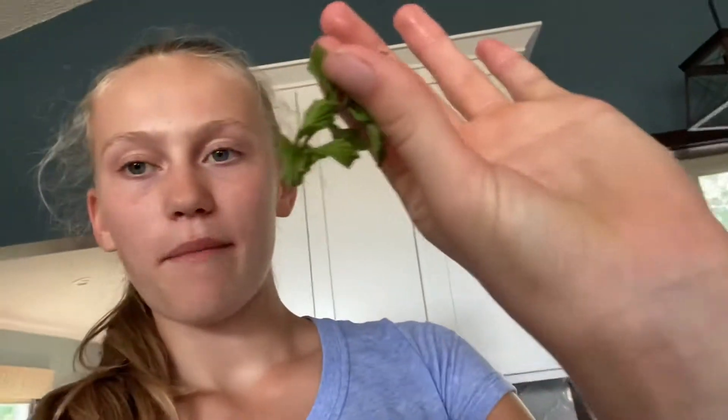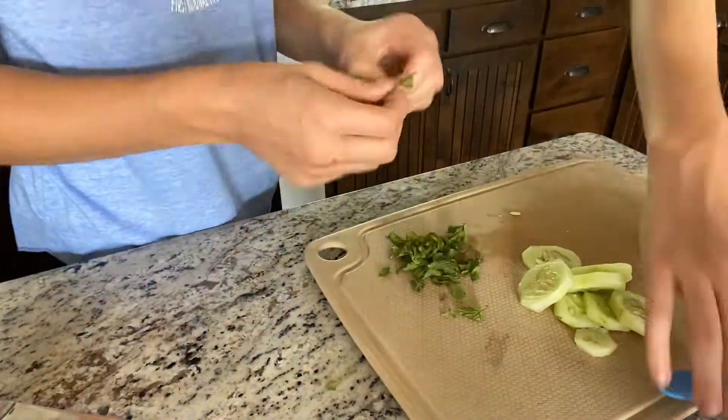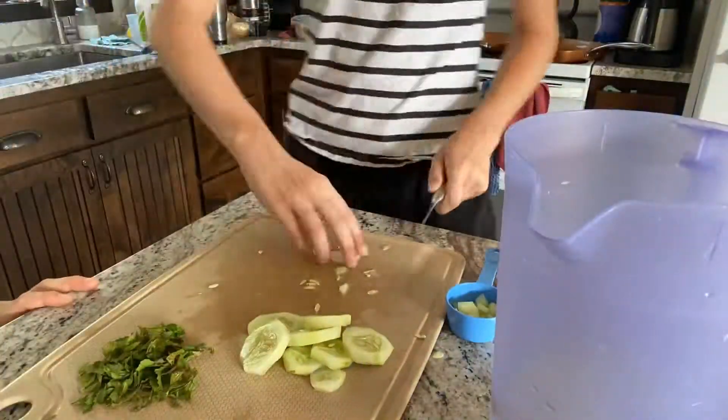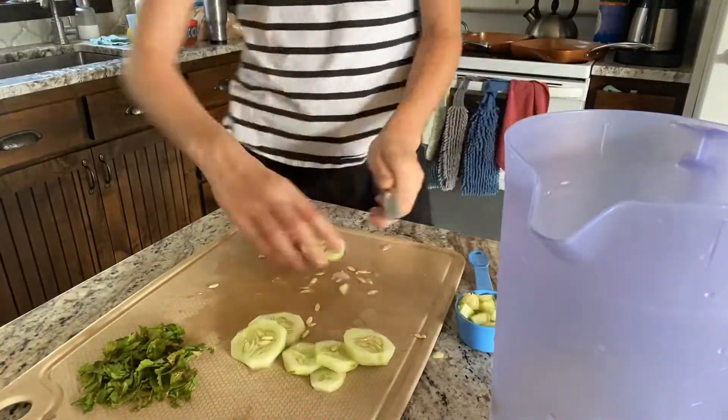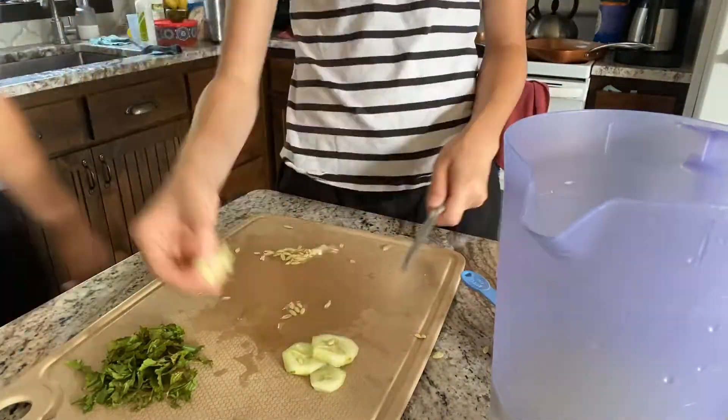Now I'm going to be chopping the mint and we need about a fourth cup of it. We have to go get lime juice because it needs a lot and we don't have any limes here. You can see me picking the mint off the stem and then chopping the cucumber, and then we're putting the chopped cucumber into the water to let it soak.